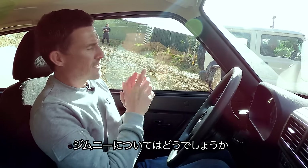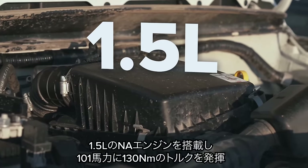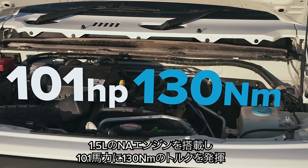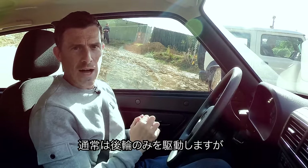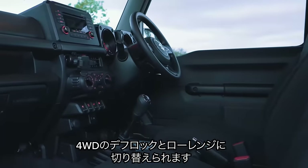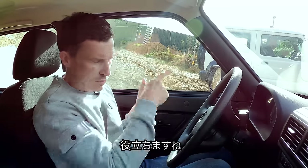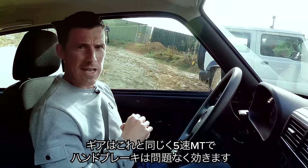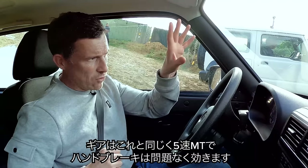The Jimny has a 1.5-litre naturally aspirated petrol engine with 101 horsepower and 130 newton metres of torque. It's normally rear-wheel drive, but you can put it into four-wheel drive lock or low range four-wheel drive — that's what he'll be using. It's got a five-speed manual just like this car, and its handbrake works, so he'll be able to hold it on the handbrake before going up the hill.